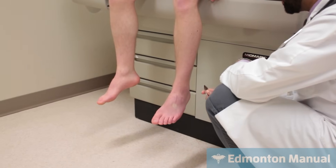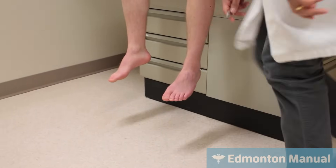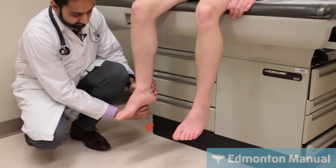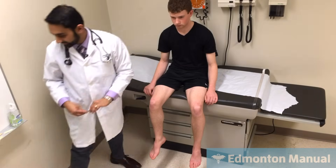And then what we can also do is the Babinski, where we actually scrape the bottom of the foot, and we're just going to scrape it along there. He retracts a bit, but he doesn't do the positive response, which is the toe going up. The toes really are neutral, maybe slightly down-going. So those are the reflexes.